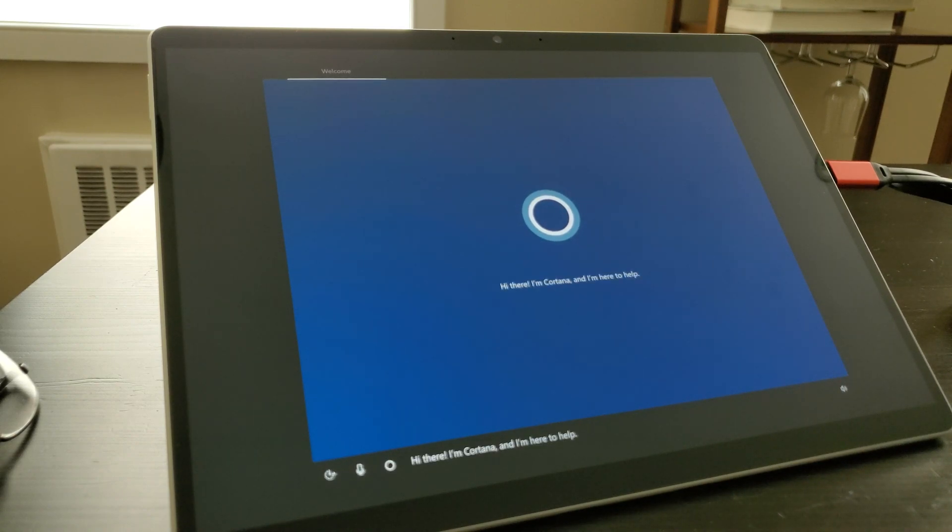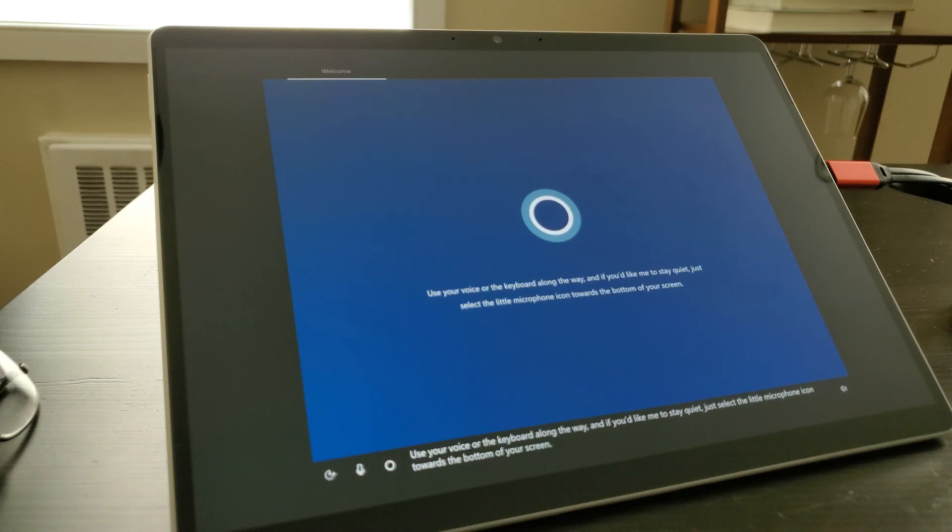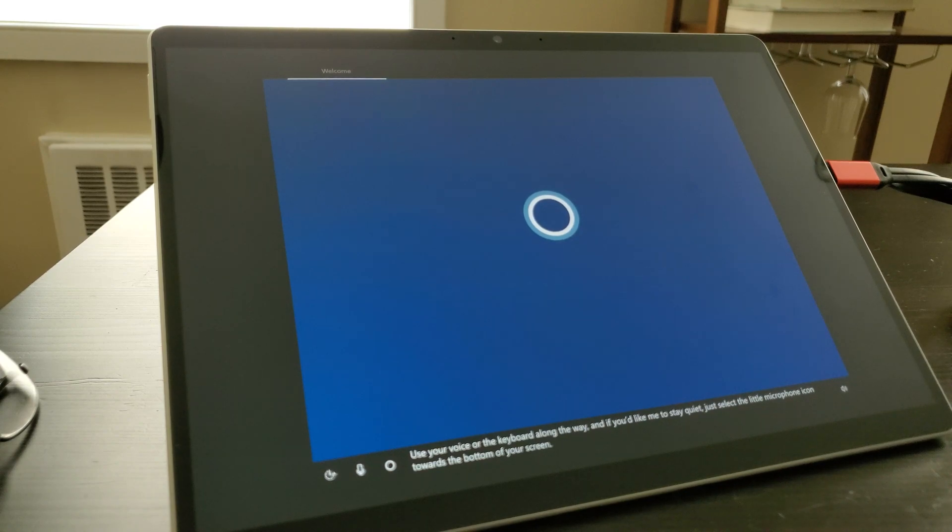We're now at the Windows 10 out-of-box experience. Cortana introduces herself: 'Hi there, I'm Cortana, and I'm here to help. A little sign-in here, a touch of Wi-Fi there, and we'll have your PC ready for all you plan to do. Use your voice or the keyboard along the way. If you need an assistive screen reader, press the Windows, Control, and Enter keys at the same time to turn on Narrator. Okay, enough intro. Let's dig in.'